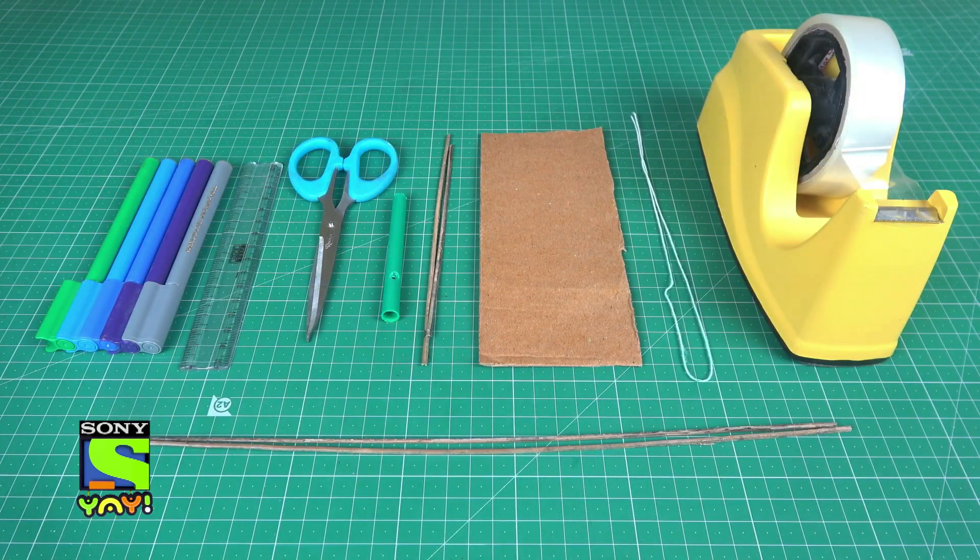Today we will build a Thaumatrope to learn about persistence of vision. Organize these materials to build one.